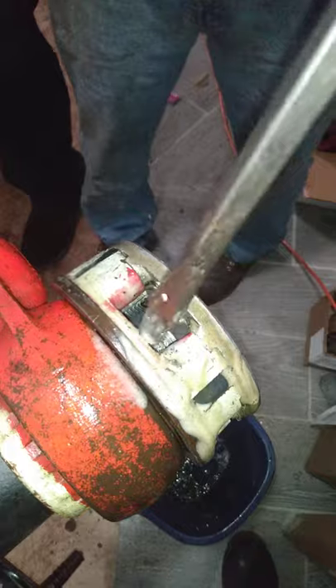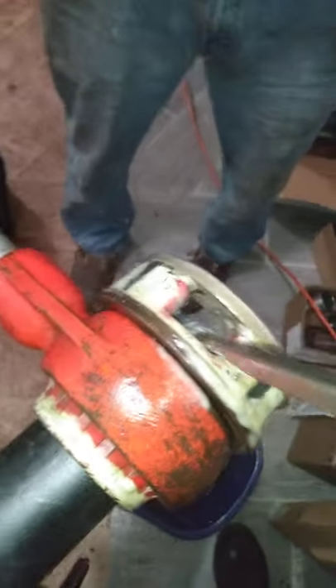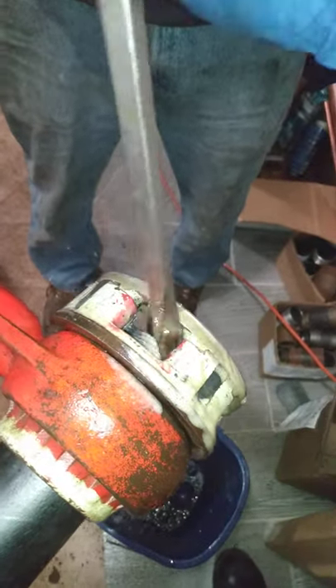All right, hold on — let me get those chips out. We're gonna get the shavings out right here. If you don't get those shavings out, that's how you mess up your threads.